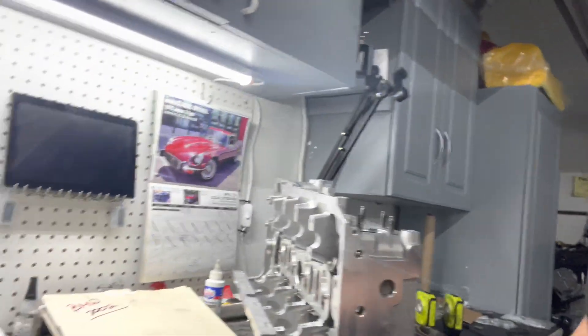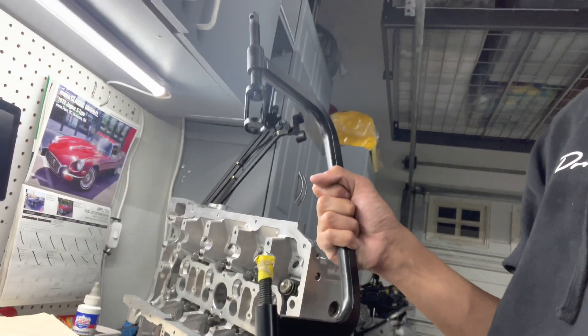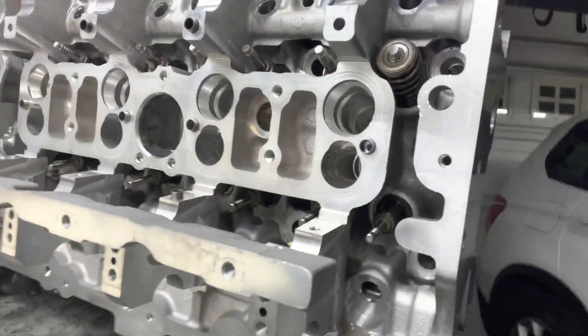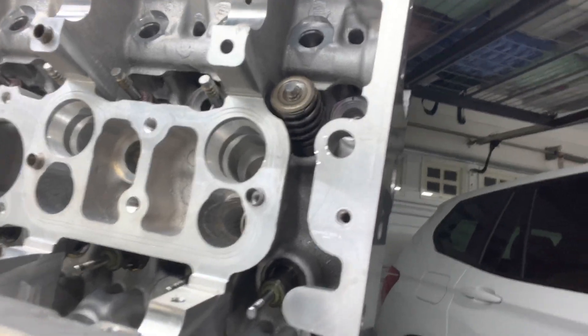We're going to be using one of these C-clamp style valve spring compressors. I've put some tape on the end of one of them to keep from marring up the valves, just to give it a bit of cushion. Some people will put on anti-scratch furniture pads on the bottom — I just went ahead and put some masking tape on the bottom and tested it on one. It seems to be going well. As you can see, one of the exhaust valves is fully installed, so we're going to continue on with that.